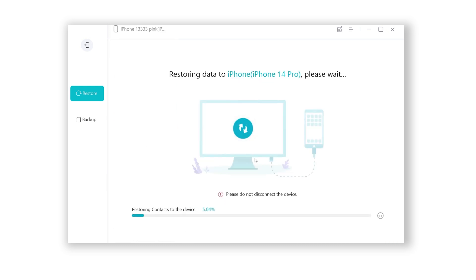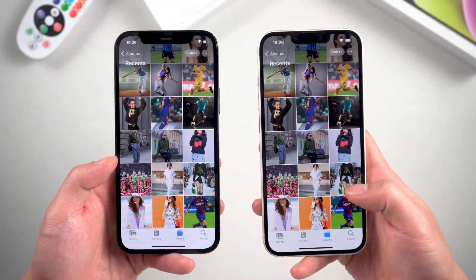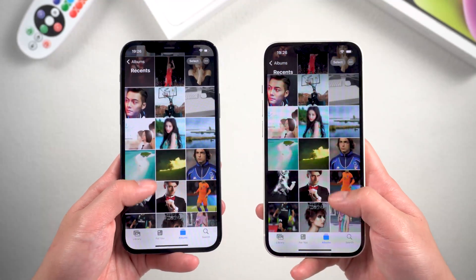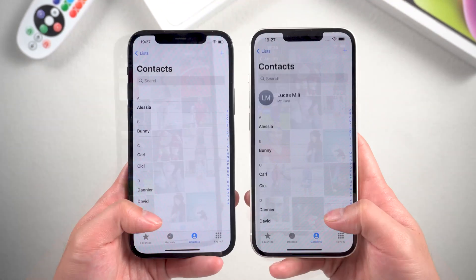Once done, you can view the backup data like this — here you can see all the data from your old iPhone. Click on the 'Restore to Device' button, then wait a few minutes for the migration to complete. This tool works perfectly when dealing with large files. If you just want to transfer some data to your new iPhone, you should definitely consider this option.